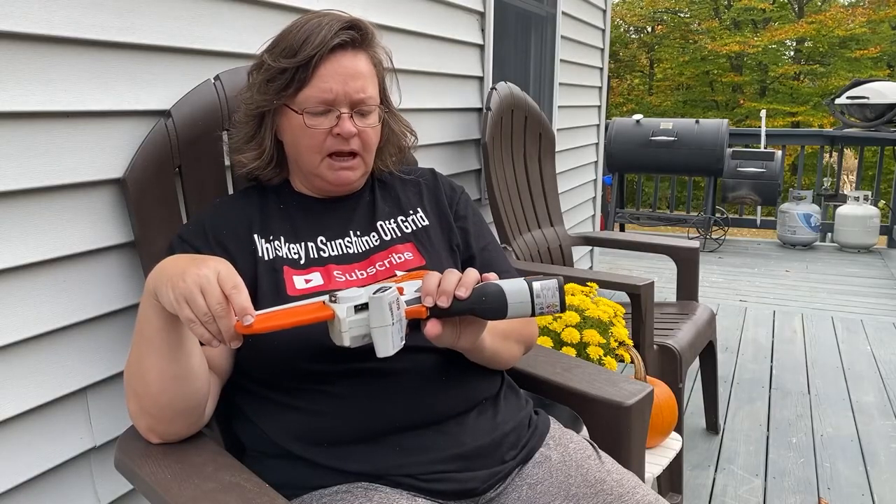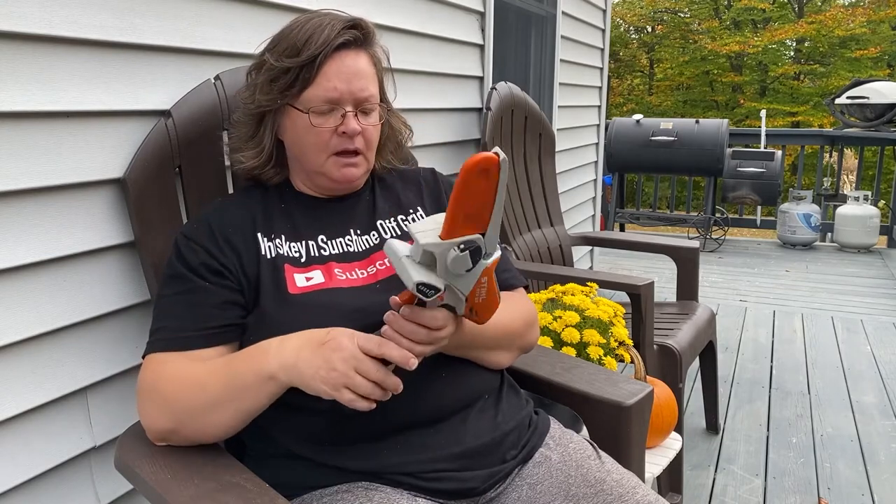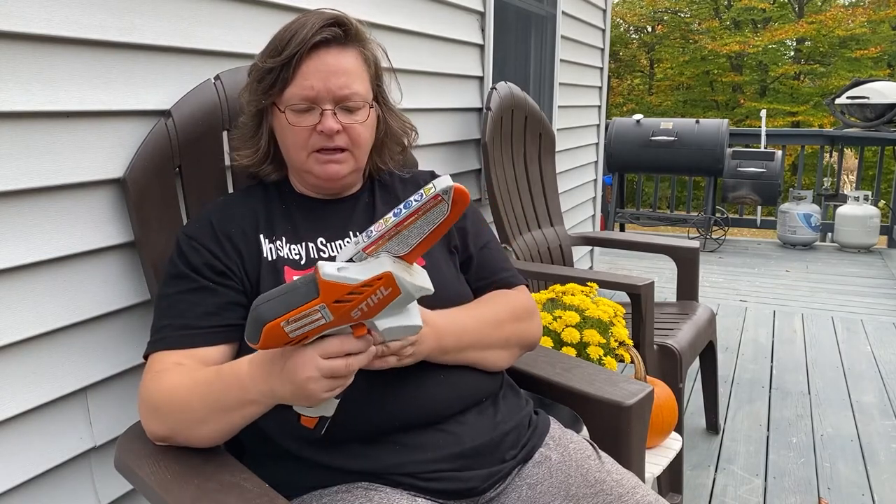I really like it. I definitely would recommend it if you have little things to do around the house — pruning and smaller limbs to clean up. I would definitely buy one if I were you. They go between $160 and $180 for the kit with the charger, the battery, and the little bottle of oil.